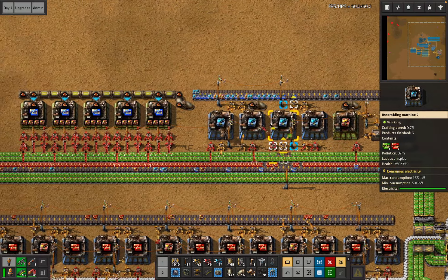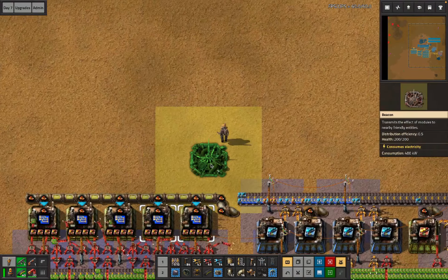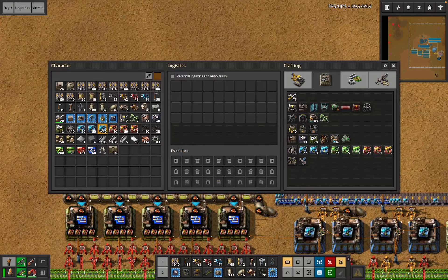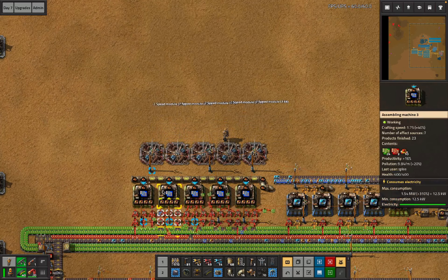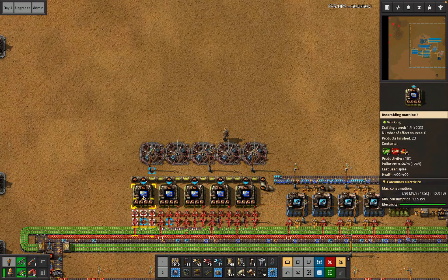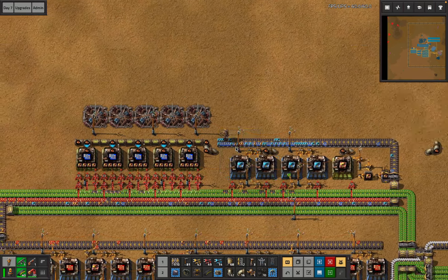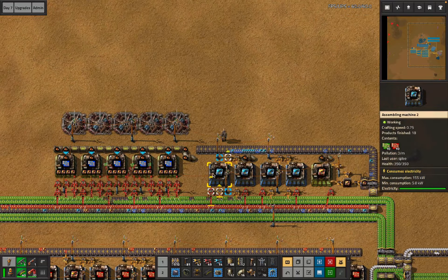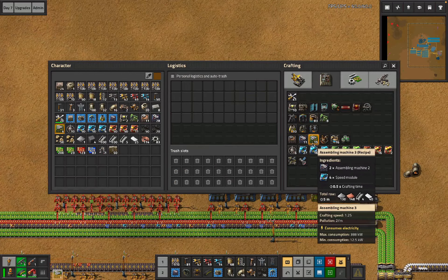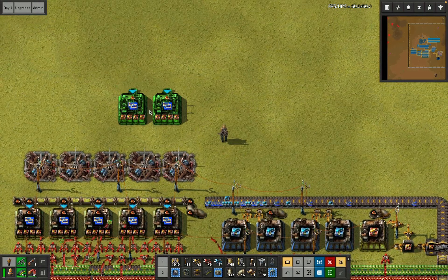The splitter that will eventually happen over here is going to be prod mods on the left, and this assembler doesn't need that many. This is still the assembler that makes prod mod twos in this pattern, but by setting this up later I can hopefully get the blue chips online faster. These assemblers pivot back to modules after they've done all the beacons.